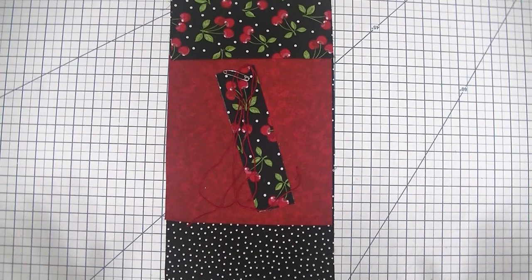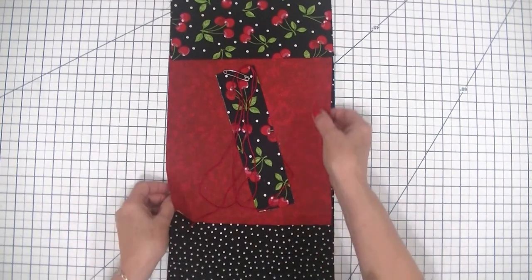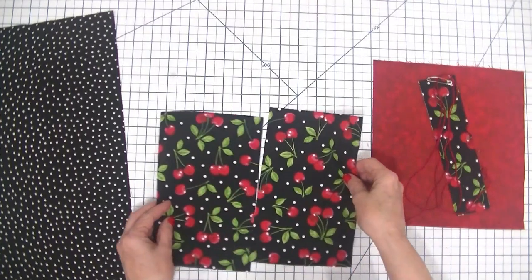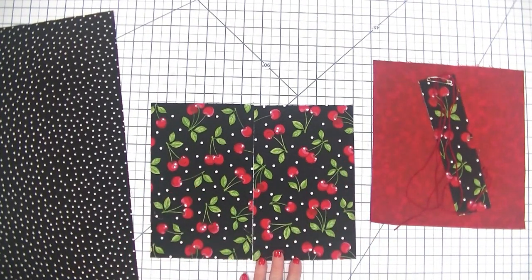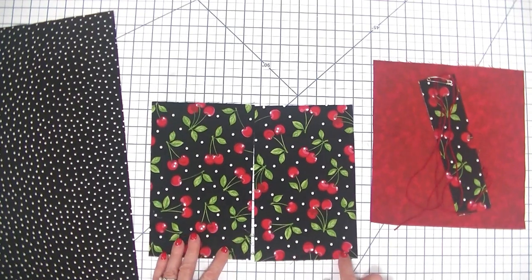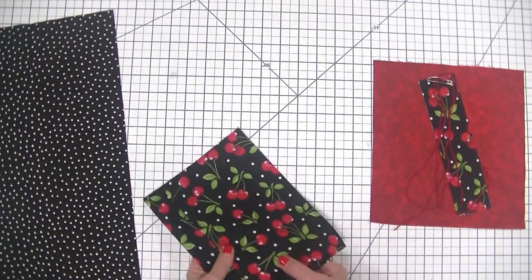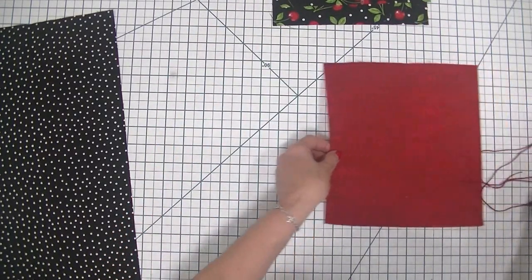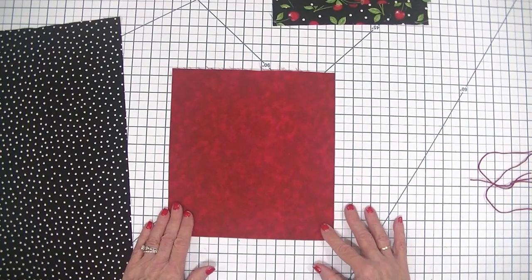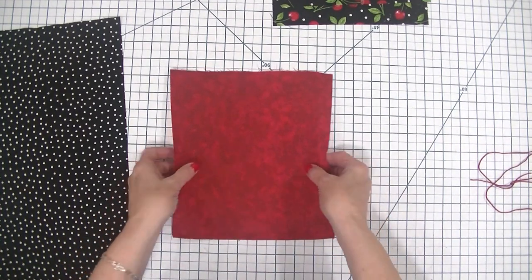We're going to make this super simple drawstring bag using three different colors to give it a little pizzazz. We'll start with this cherry fabric that's going to be the top of our bag — we're going to cut two pieces that measure eight and three quarter inches wide by five and three eighths inches long. And we're going to cut one red piece for the bottom of our drawstring bag that measures eight and three quarter inches by nine and a half inches.